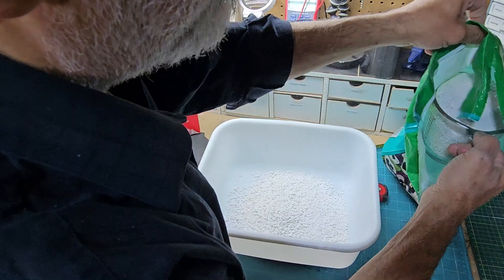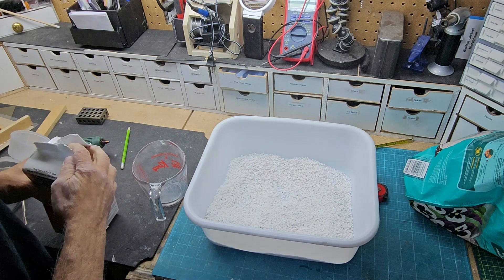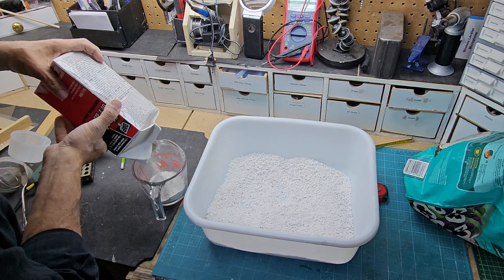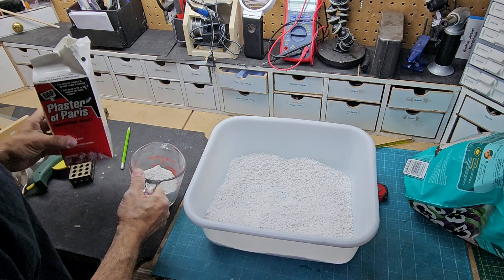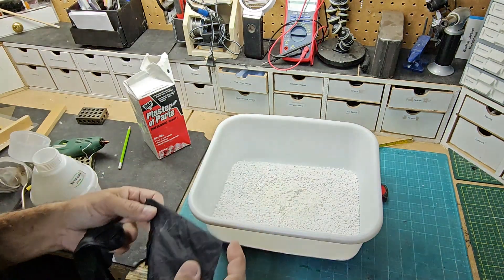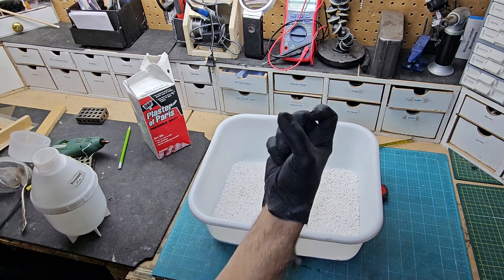We'll take two of these for now. That should be enough. I'll take one of these — a cup of this. And we need water. Then we're going to mix it. Just going to do it by eye. I just want a consistency where it clumps up in your hand.